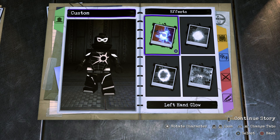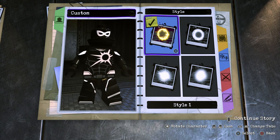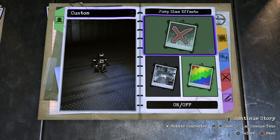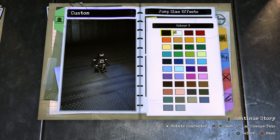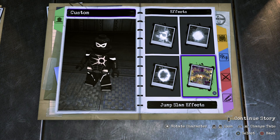On to the effects. We don't need a left hand glow or a right hand glow, but for the hit impact effects, turn that on, make sure it's Style 1, and go with black. Do the same for the jump slam effects — make it black and make sure it is Style 1.